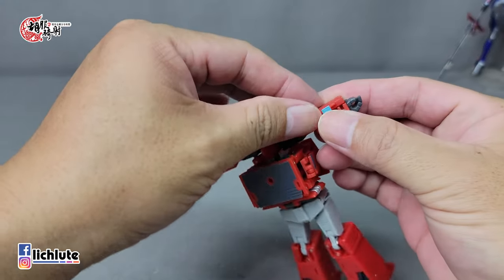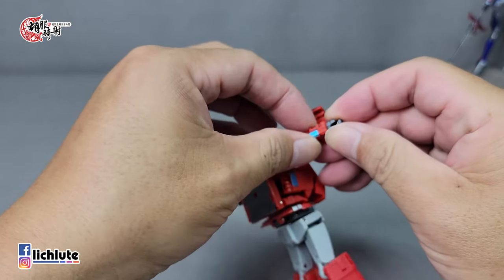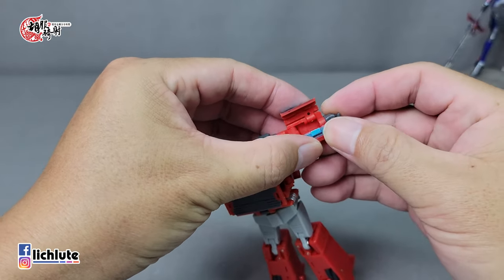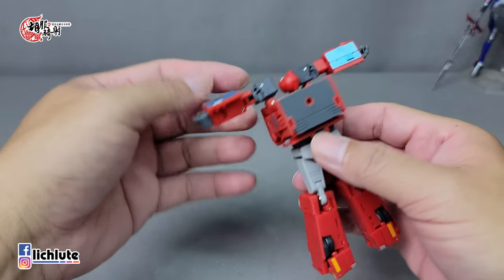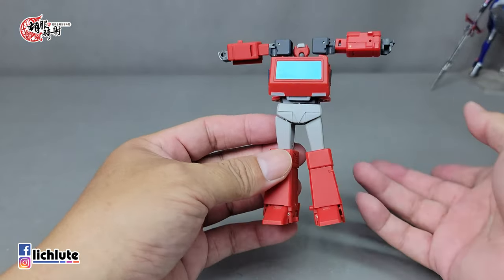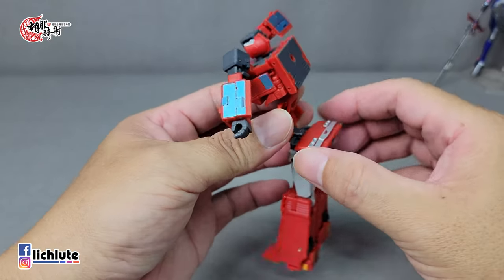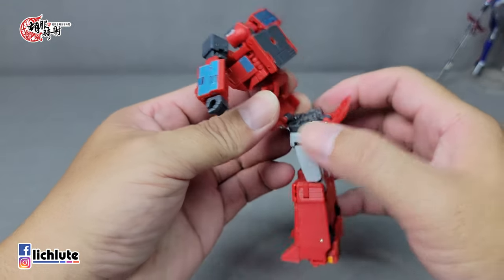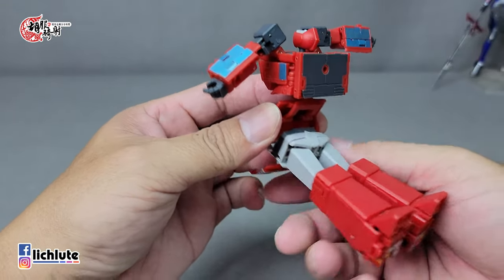第三个要注意的地方：把小臂后面两片部件都打开，把里面的蓝色部件翻出来，再盖过来做一个简单的合并，这会形成车窗的部分。这个缺口要弄出来，待会必须协助收纳一个凸出来的部位。第四个注意点：把这个地方打开，把部件翻出来，接下来旋转这一块。其他部件只要对红色面包车有熟悉都可以自然变到位。